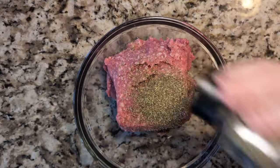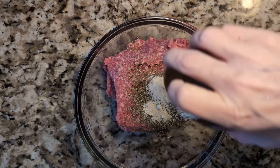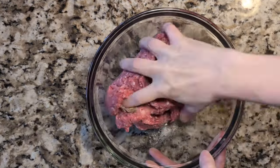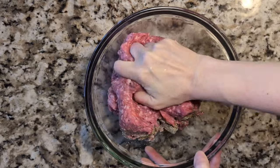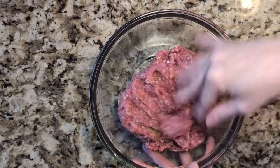I'm adding two teaspoons of Italian seasoning, one teaspoon of onion powder, as well as a sprinkle of salt. Not too much salt, as your feta can be a little salty and we don't want over-salted meatballs. I'm going to mix this by hand and then add the seasonings again since I doubled the recipe.